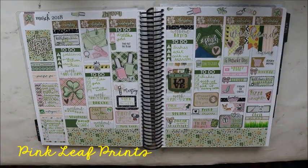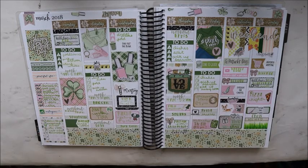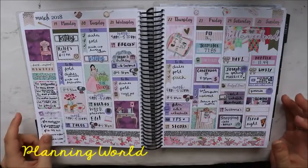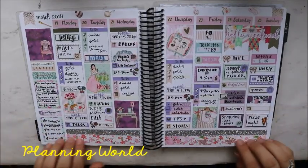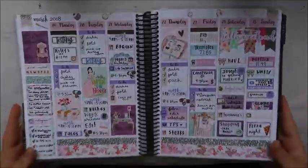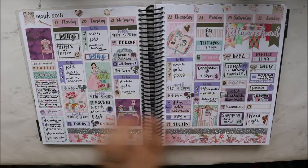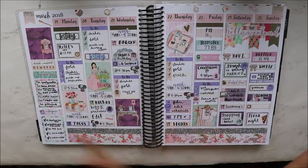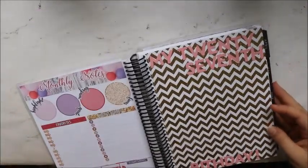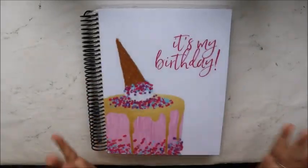This is using a kit from Pink Leaf Prints — love the colors, love everything about it, I think she did such a great job. And this is using a kit from Planning World — my first weekly kit from her and also my first foil kit. It has silver foil and I love it — literally everything has foil on it. And that is the end of my January through March flip!